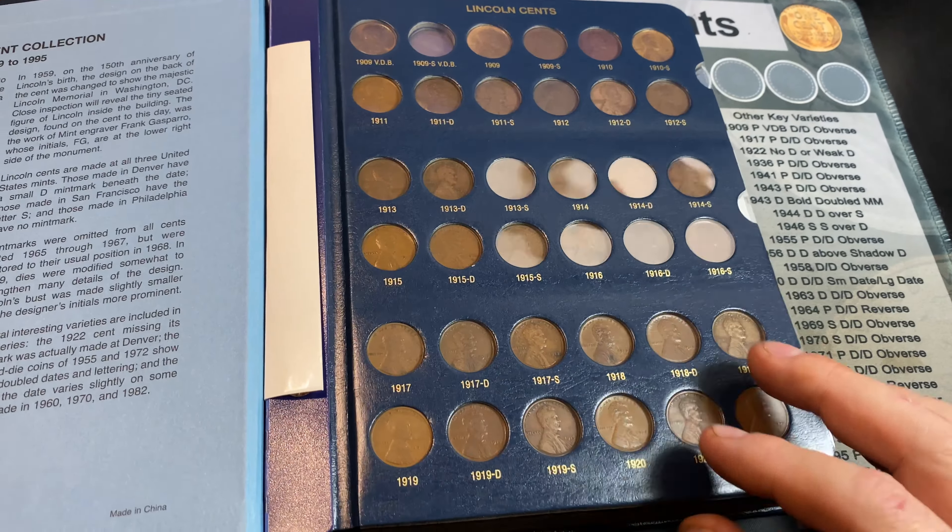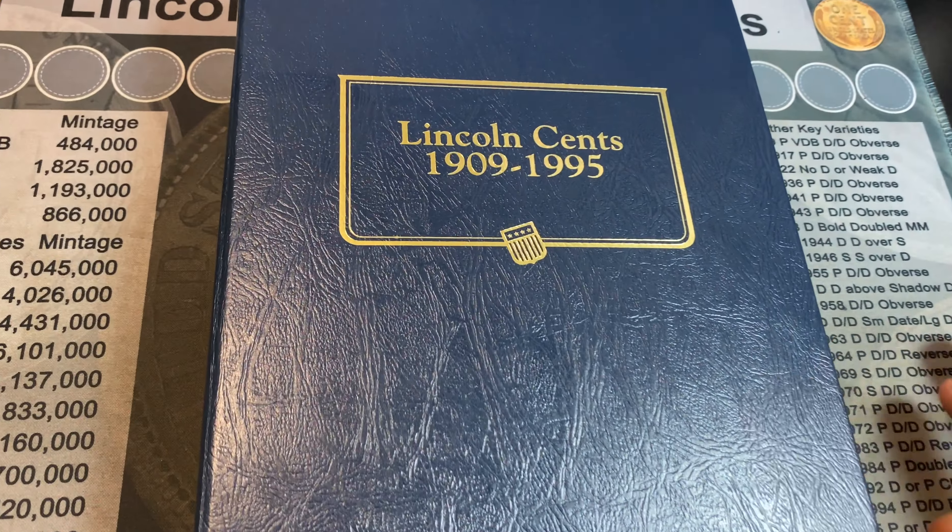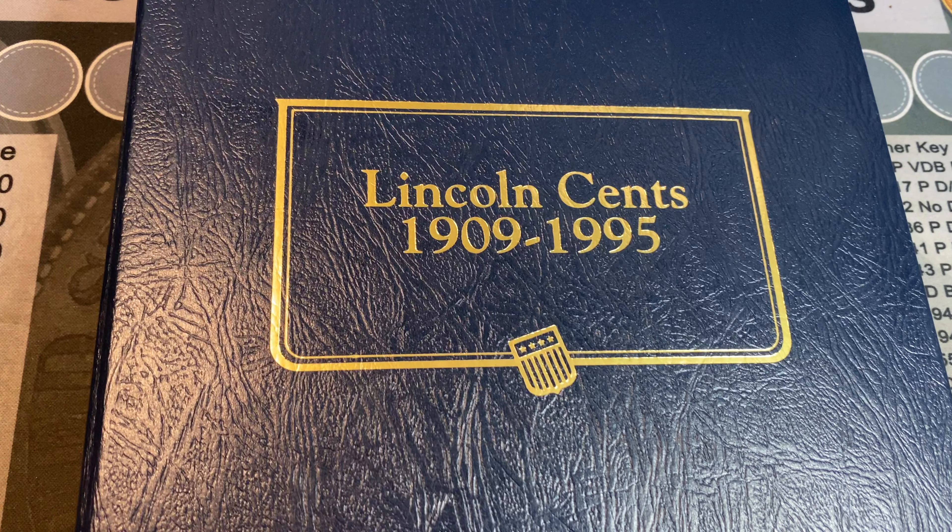For today's video, we're going to focus on 10 S-Minted Lincoln Wheat Cents that are definitely worth collecting.